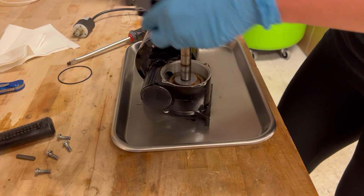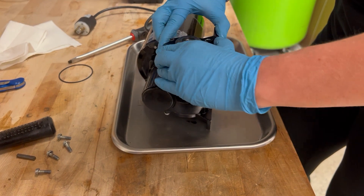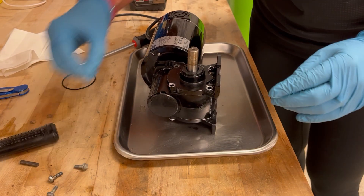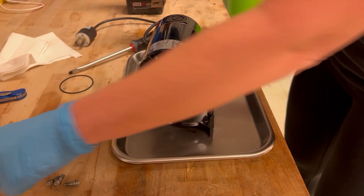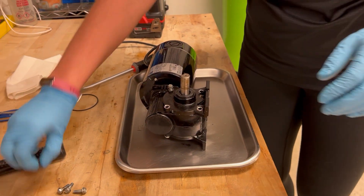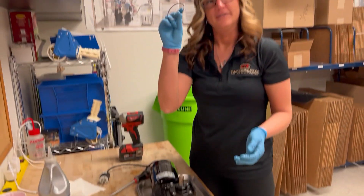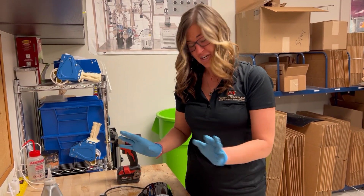Then you'll just put it right back on and tighten the screws. Once you tighten your screws, you'll put back in your key, and then you're going to flip it over to the other side and change out your second O-ring. And that is how you change out the seals.